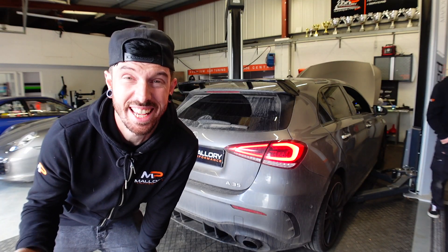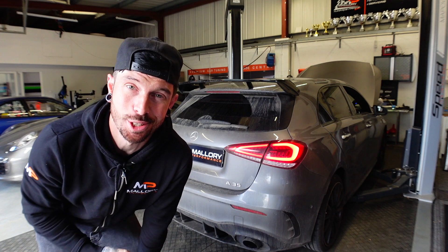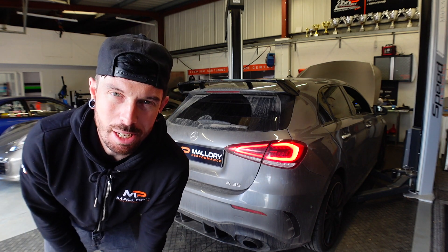Very restrictive, to say the least. As most of these new cars are. Let's get this Miltec exhaust fitted on and see if it makes a little bit of a difference.